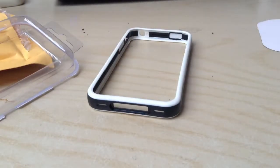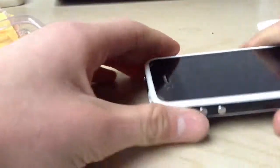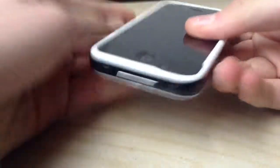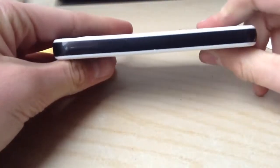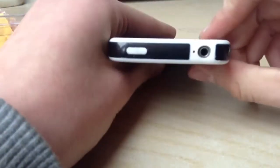This is actually not from eBay — this is from Amazon. It looks really nice in my opinion because of the black and white effect. This was like two dollars.